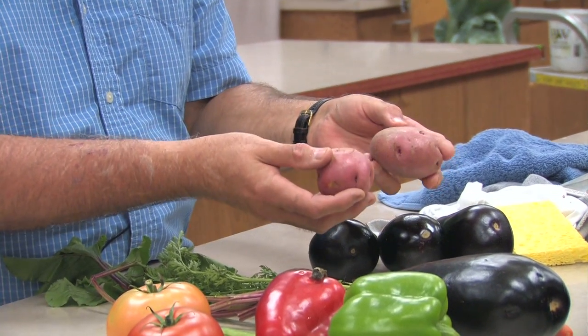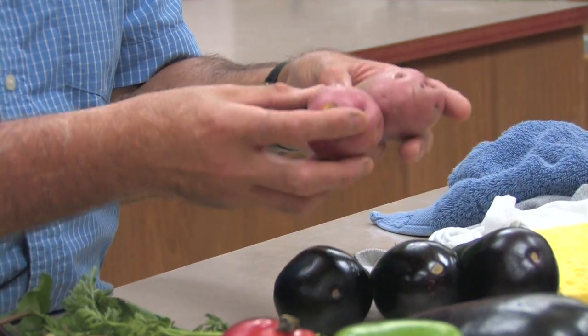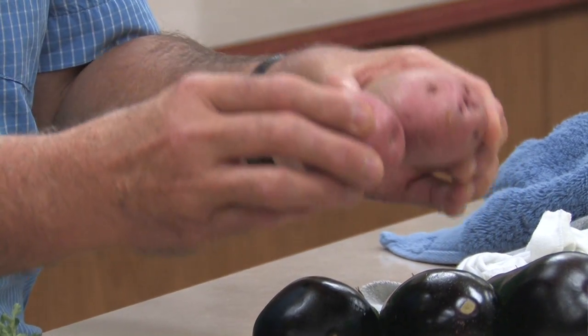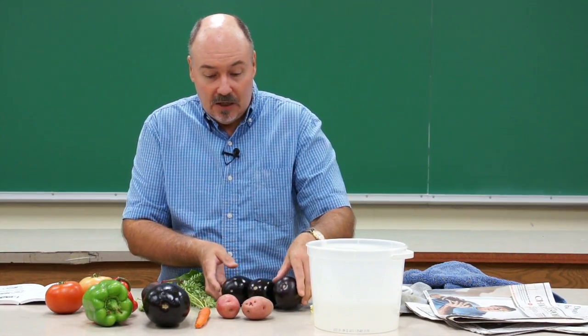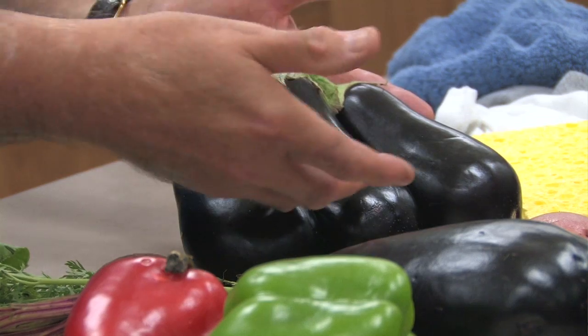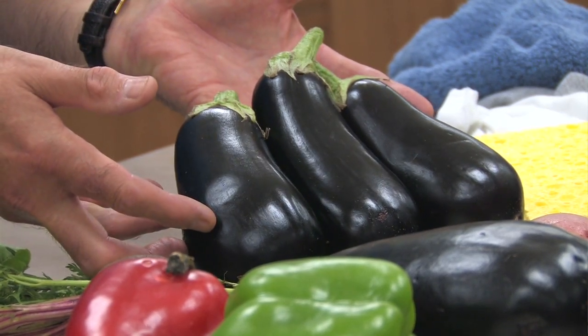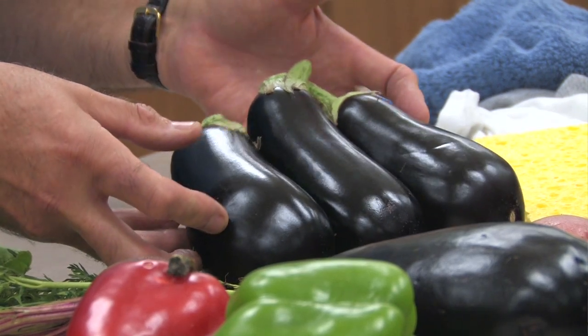Vegetables are typically shown in groups of threes or fives — again, the rule book will tell you how many you need to exhibit — but they all ideally need to be the same size or as near as possible. Those potatoes are obviously not close enough in size. These eggplants, on the other hand, are very uniform in size, shape, and color, and they're all at the same stage of maturity. So they would be an ideal exhibit.